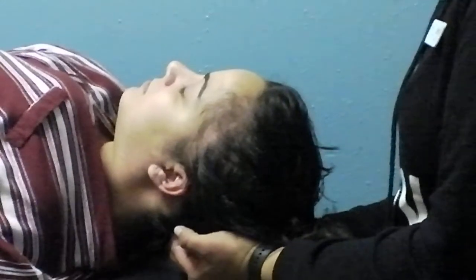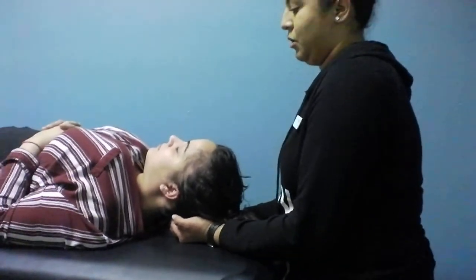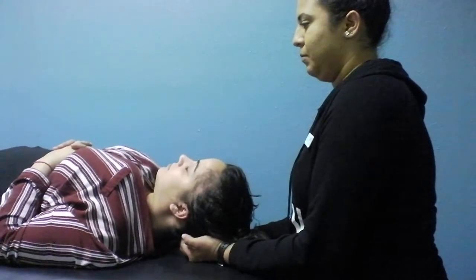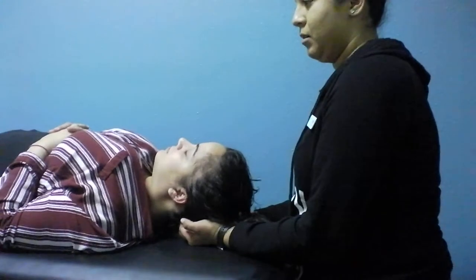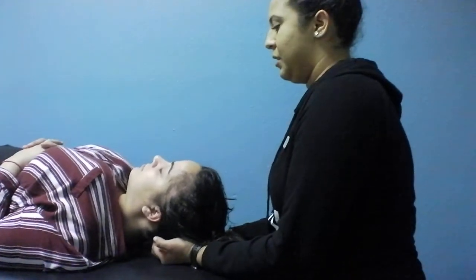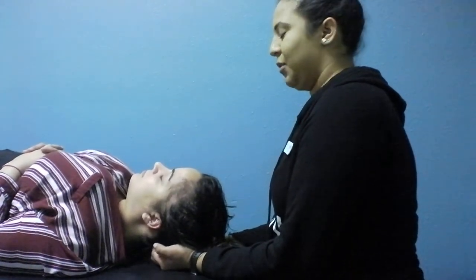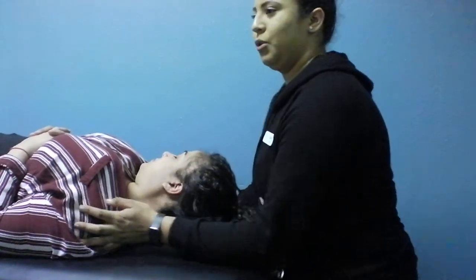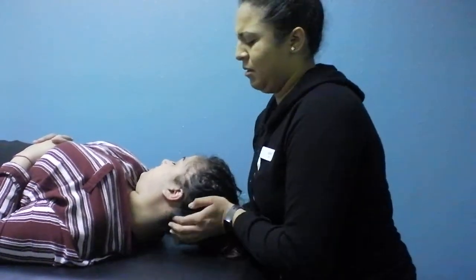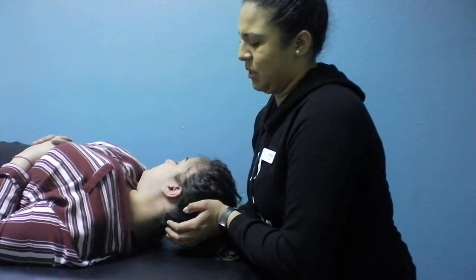Is there any way this could be replicated if you don't have someone to help you at home? Yes, you could actually do it yourself. You could use a tennis ball, which works really well on those areas. I wouldn't use a golf ball — it's too hard. But if the tennis ball is uncomfortable, you can wrap it up in a towel or a pillowcase, and that prevents any discomfort.